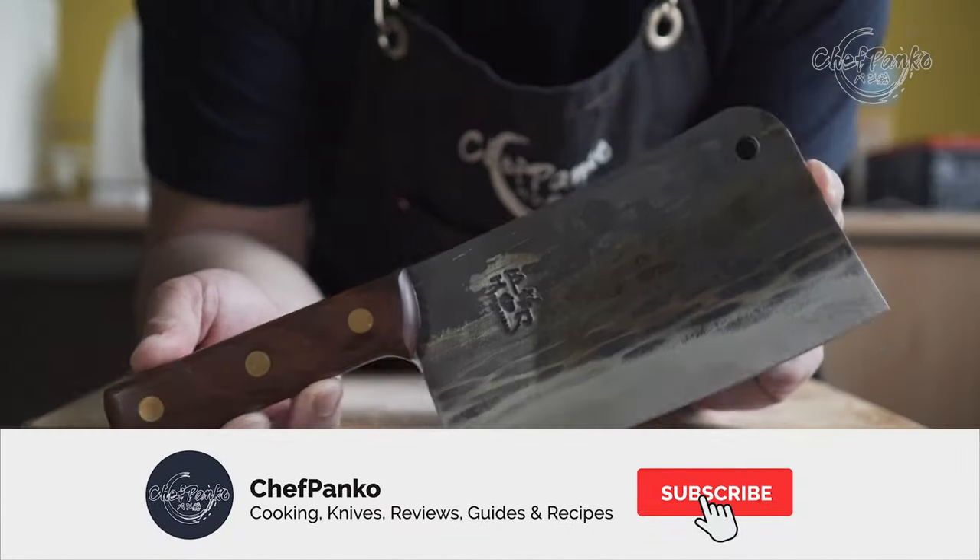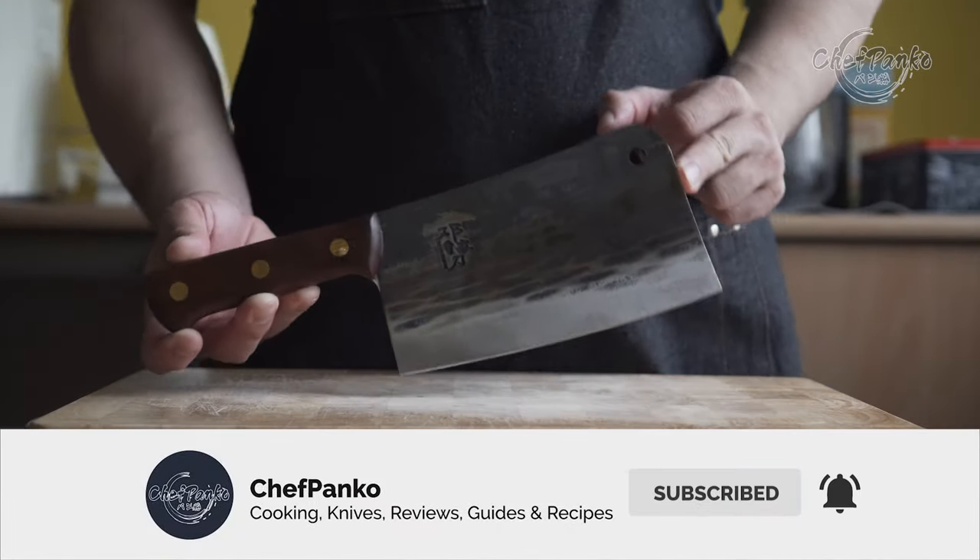Hello guys, I'm Chef Panko and I used to work in a Japanese restaurant. Make sure to subscribe to know more about cooking and knives.